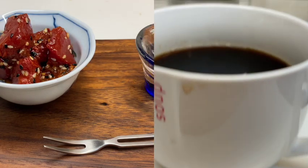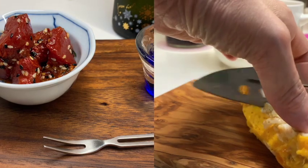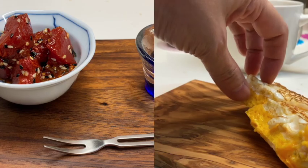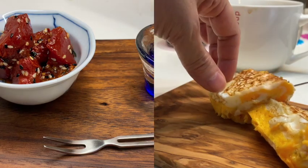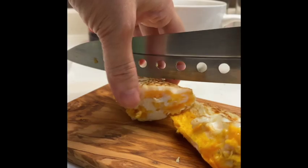Watermelon tuna. This recipe far exceeded my expectations. I could not believe how fish-like the texture of watermelon became once baked. These grilled watermelon tuna sticks have to be your new summer favorite.